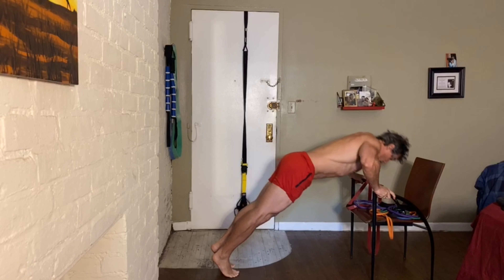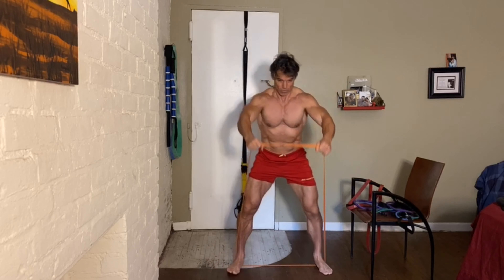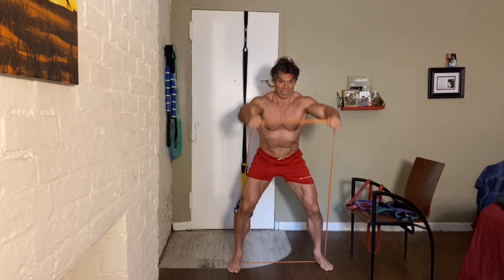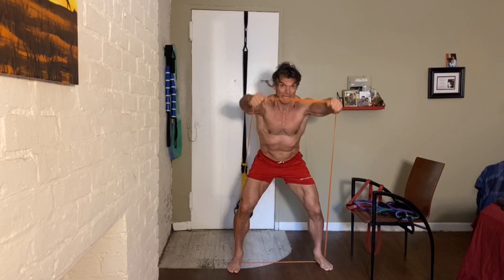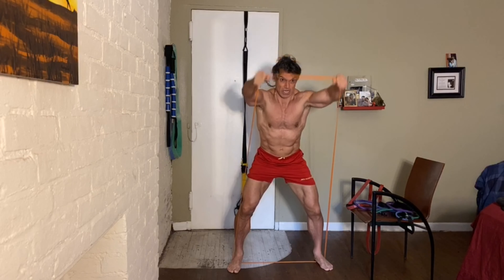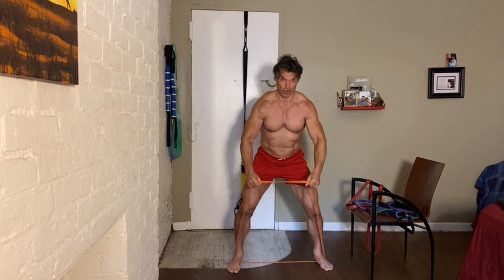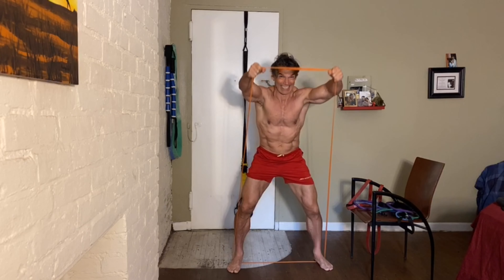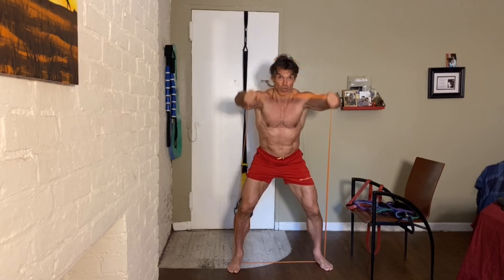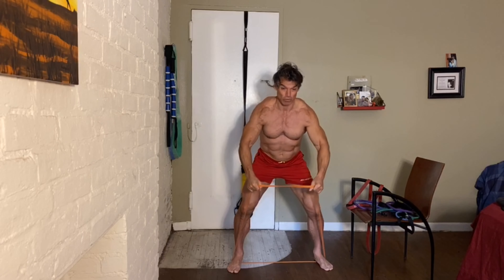Anywhere from 12 to 20 reps here, guys. Squat down, lean forward a little bit — I really want you to engage your whole body. This is what I love about utilizing the bands and the dumbbells: you can get your whole body involved while you're isolating those individual muscles.